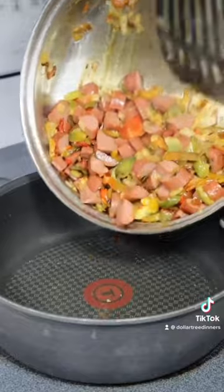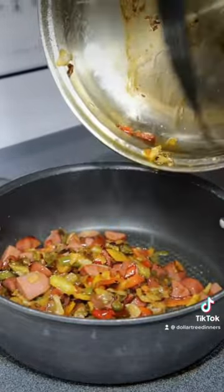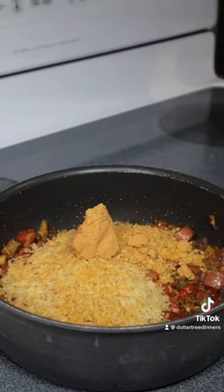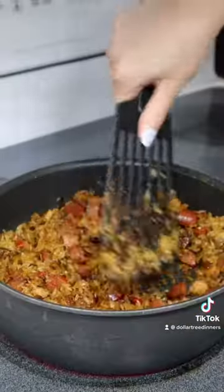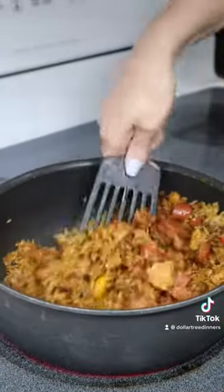At this point I realized my skillet wasn't going to be big enough, so I transferred everything into a larger skillet to finish the cooking. Then add in both packages of jambalaya rice and continue to sauté before you add in the water — this helps to bloom the seasonings for a more intense flavor.